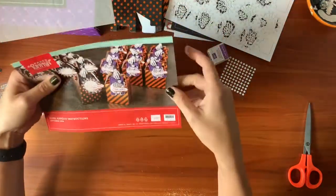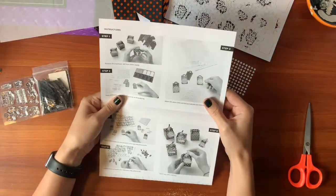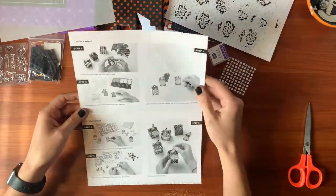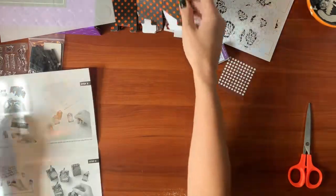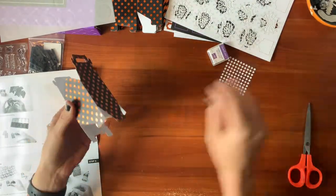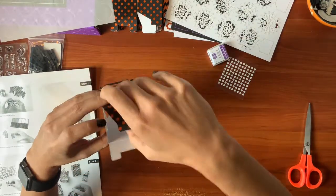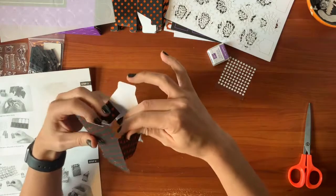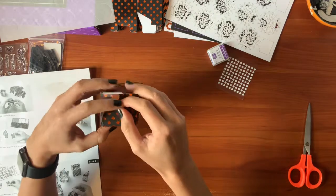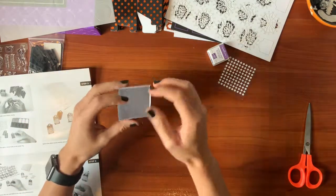I'm really excited about this one. So let's get started. Assemble the treat boxes, add treats before closing. I don't have treats yet because it is September, but I'll make my trip over to the store soon, but we'll assemble it. It's all folded and pretty, pre-scored for everything. Just a flap in. Oh, that's cute. This is easy.